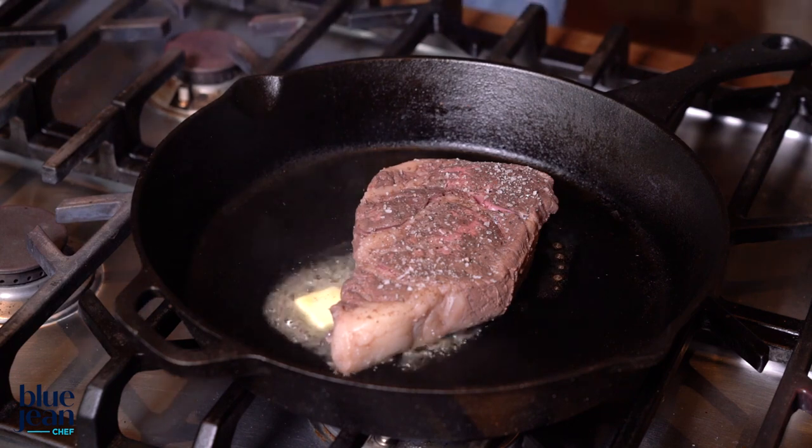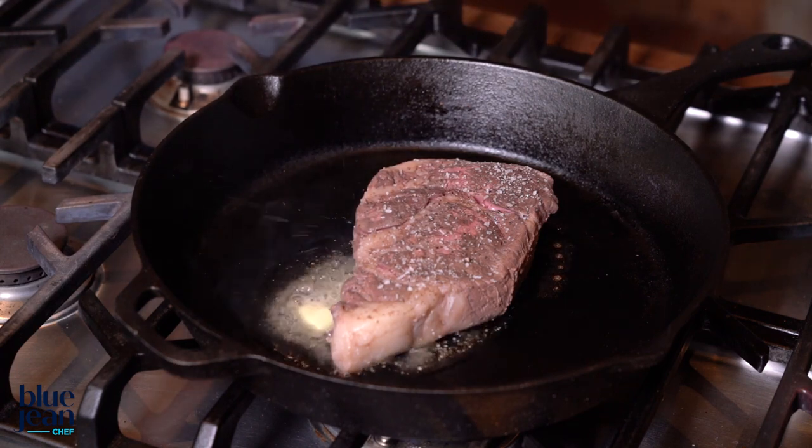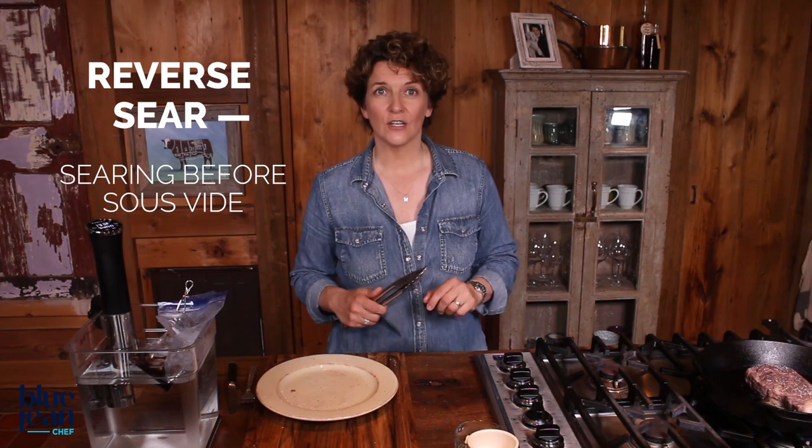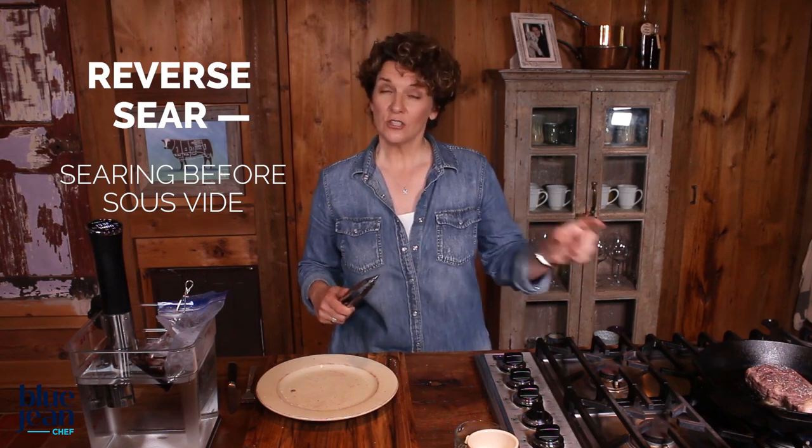If you have some weight, you can weight that steak down to really give it a good impact with the pan. Otherwise, just wait that 30 seconds and then flip it over. There's no need to move the steak around in the pan while it's cooking. Now if you're cooking larger pieces of meat or anything you would usually braise — like beef stew or pulled pork — you're going to want to do what's called a reverse sear: searing the meat first and then putting it in the bag. You can do that with steak as well, but I prefer the texture given with the sear at the last minute.